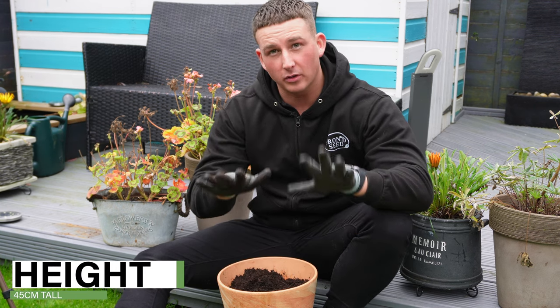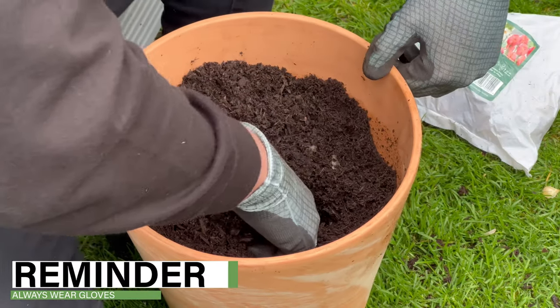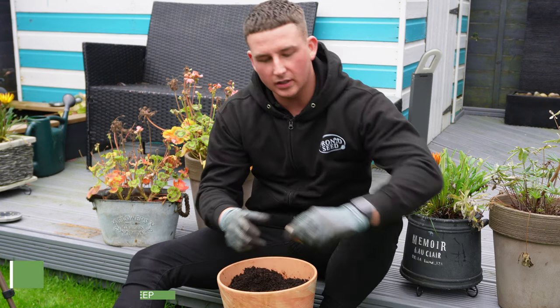Always remember to wear gloves when you're doing any sort of garden activity. Create a hole in your compost 10 to 15 centimeters deep, then grab your William Tell spring bulbs.